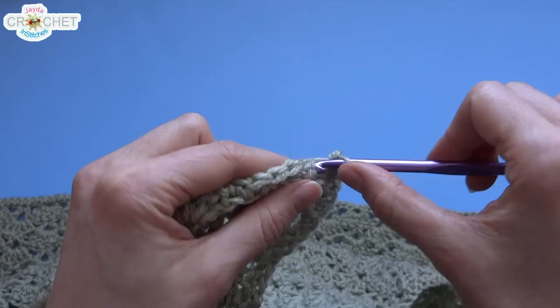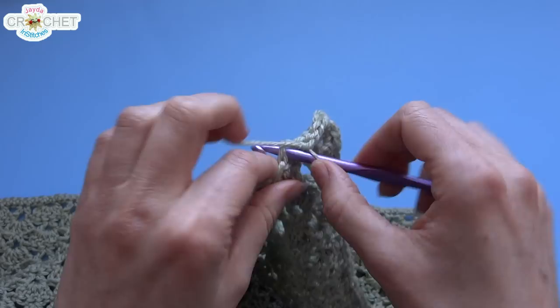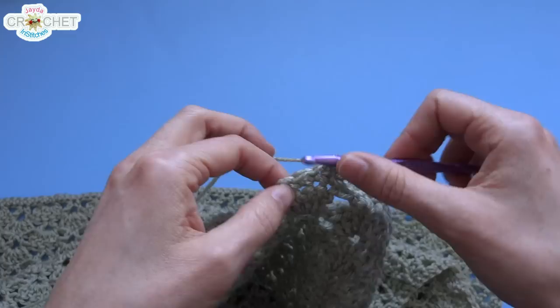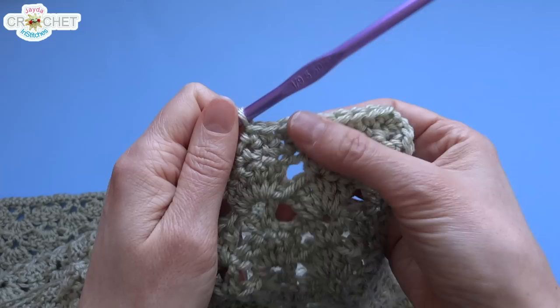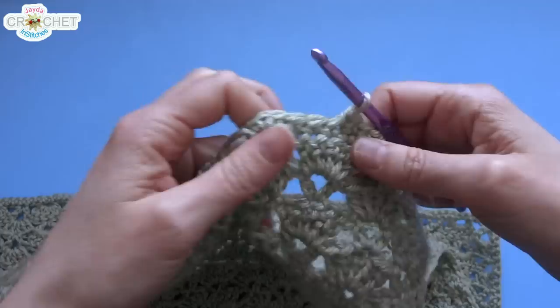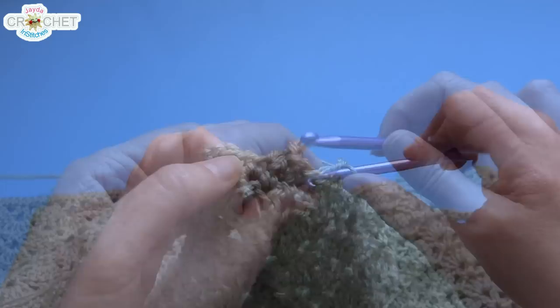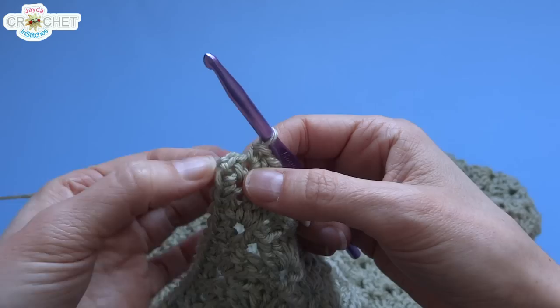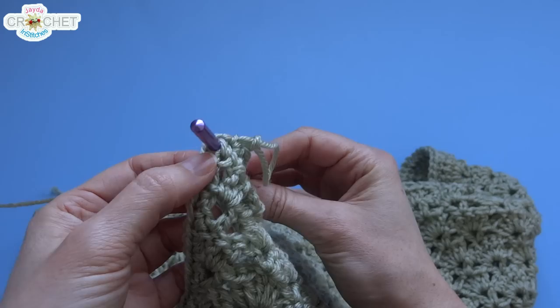If you followed our borders tutorial you'll be familiar with the single crochet edge — basically putting layers and layers of single crochet around and around your blanket. That causes a nice strong border to be made, creates stability, keeps all of your fancy stitch work from getting pulled one way or the other, and gives a nice plain simple edging. Chain 1, single crochet into that same place, and continue single crocheting into every stitch along the top of this row.